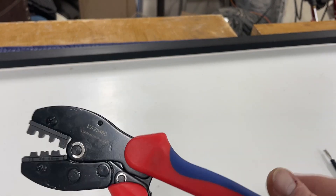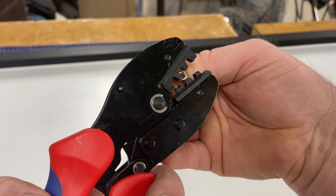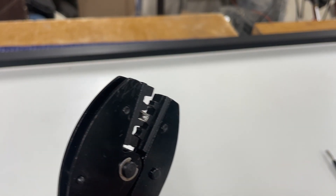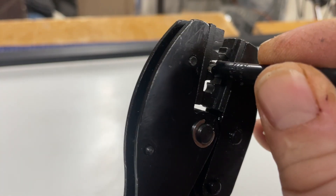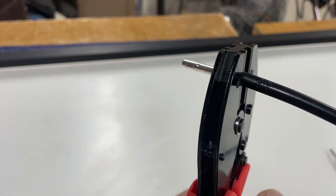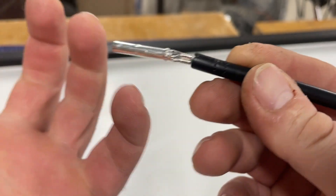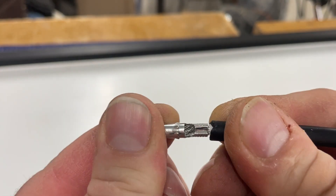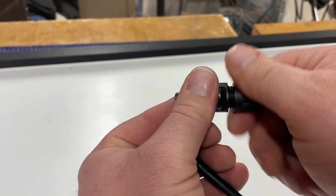This is the crimper, and I'm going to set this in the middle notch and get it started. Now I've got to crimp it — I'll put the wire, seat it all the way, and just squeeze. As you can see the ends have actually bitten into the wire right here. This wire is not coming off.